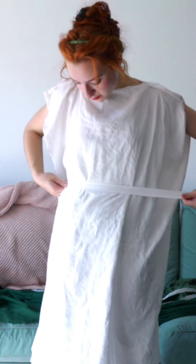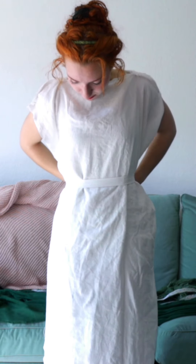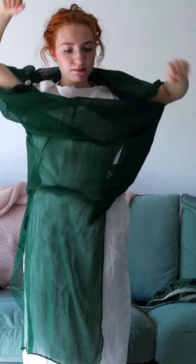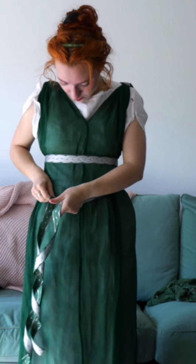Once this is all pinned, I'll overlap the two open edges and tie a plain belt around the waist just to hold it. The green silk dress goes over the chiton and can be belted in all sorts of ways — same as before, just under the bust, or a more complicated tie with a longer belt.